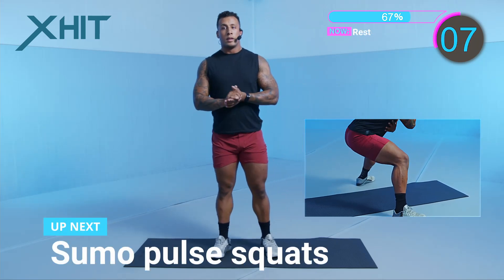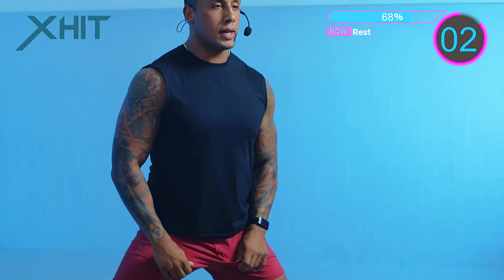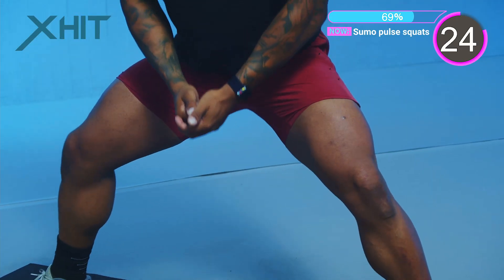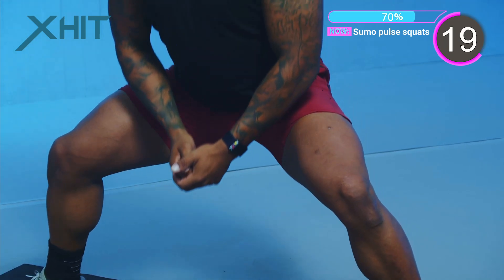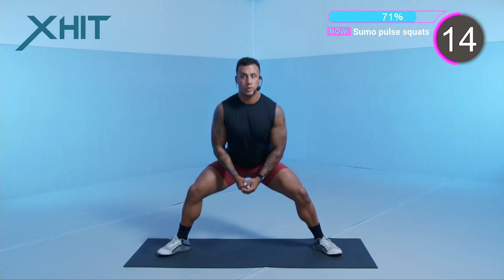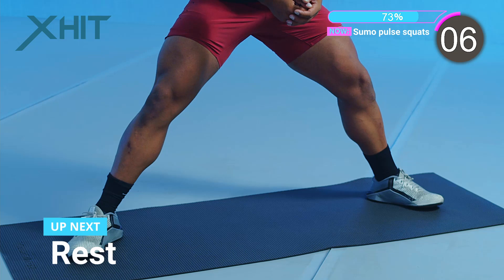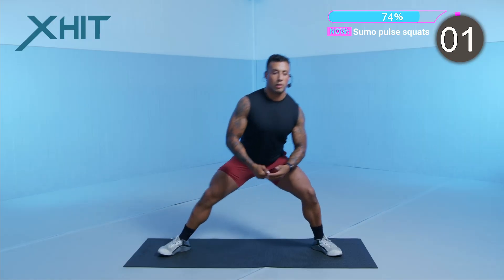We're into our last set. Right back at the top — sumo pulse squat. 20 seconds left of work on this movement. It's going to be our last set of sumo pulse squats. 10 seconds left. In through your nose, out through your mouth. And we're into our rest.